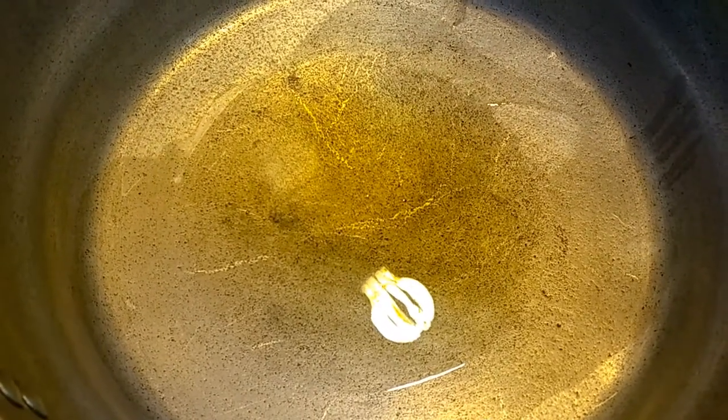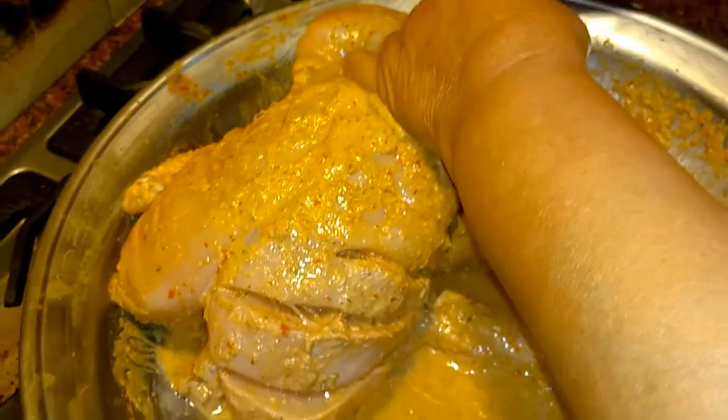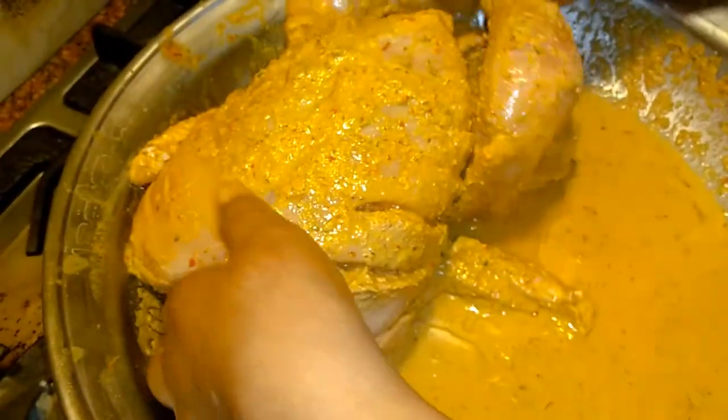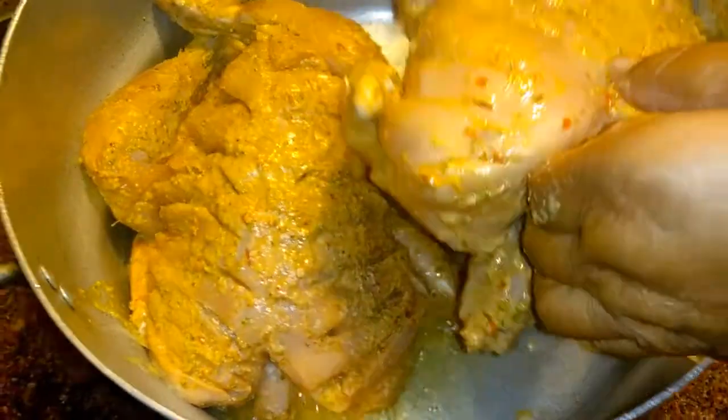Look, I added one pinch of oil in it. Now I added chicken in it. I put the rub on it. Now we're going to mix it very well. The oil is added, and we will coat the oil on it.